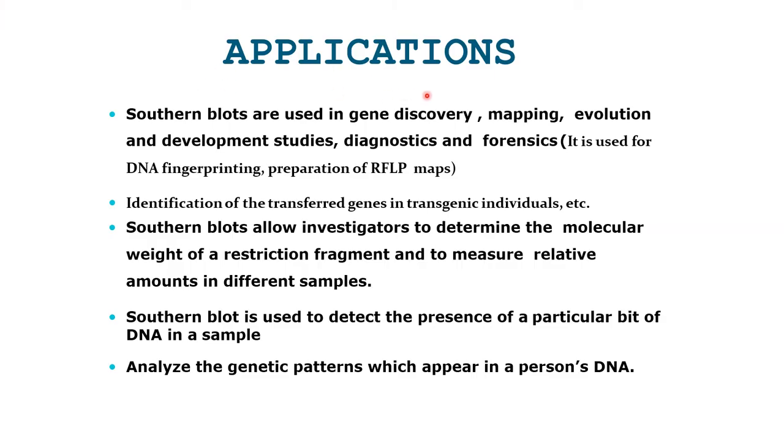Applications of Southern blotting include gene discovery, mapping, evolution, development studies, diagnostics, and forensics. It is used for DNA fingerprinting, preparation of RFLP maps, and identification of transferred genes in transgenic individuals. Southern blotting allows investigators to determine the molecular weight of restriction fragments and measure relative amounts in different samples. It is used to detect the presence of a particular piece of DNA in a sample and to analyze the genetic pattern which appears in a person's DNA.